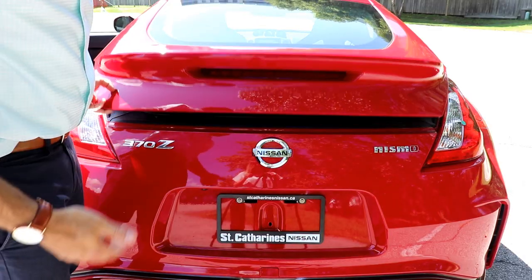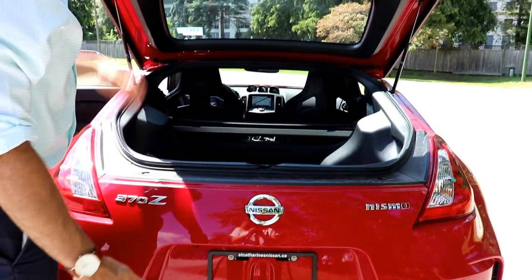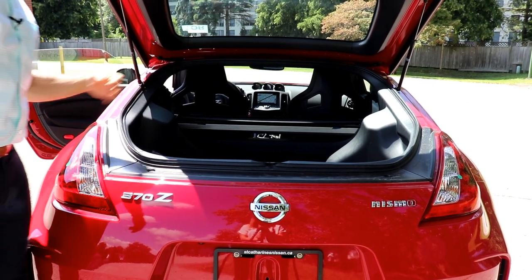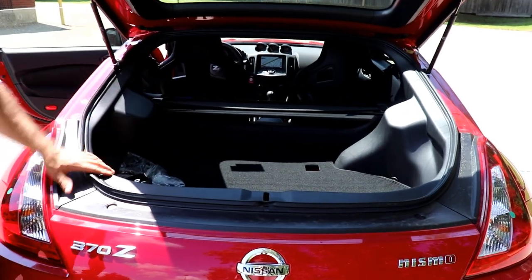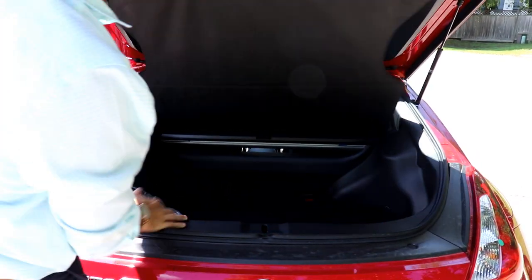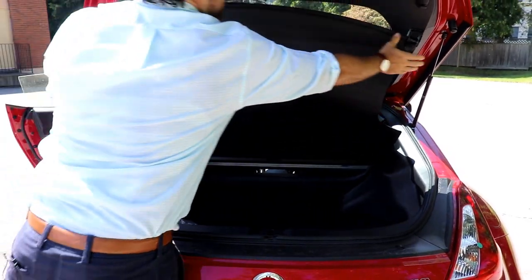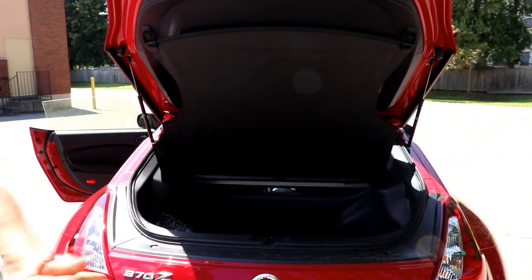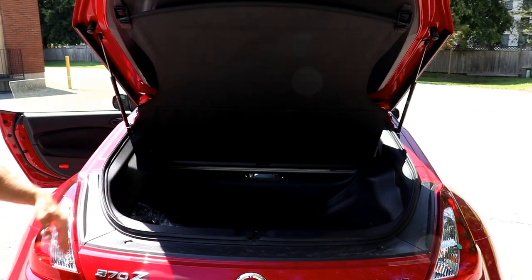Being a two-door coupe and a sports car, there's limited trunk space, but it does have a pretty large trunk since the back hatch really opens up fully. They say there's about 6.9 cubic feet of cargo space, and that you can fit a set of golf clubs — though I'm not sure about that, my driver is pretty long. You do get a nice sunshade back there. Let me know in the comments what you can fit in the trunk of your 370Z.